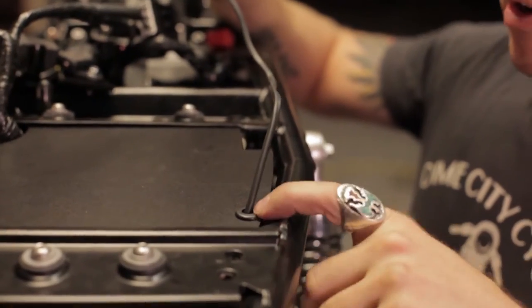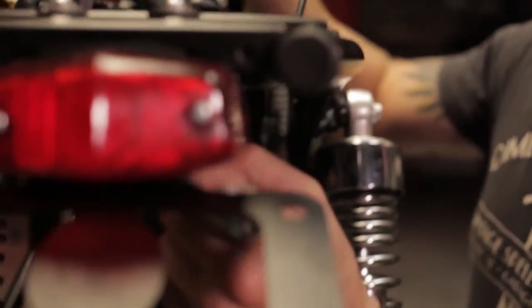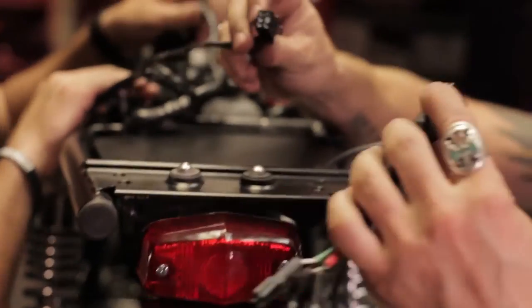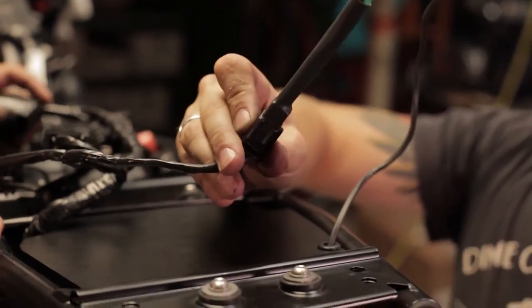One thing to take note of — it's really simple but it gets missed. This grommet can slide all the way back down behind the tail light, and you definitely want to make sure you pull that up and fit it into that piece. That'll stop that wire from chafing on you. And this is plug and play — it's literally that simple.